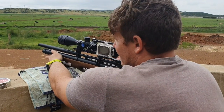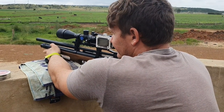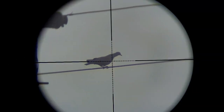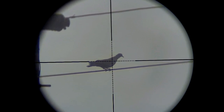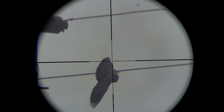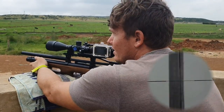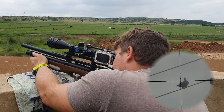Got that one at 30 meters in the neck. Another one at 30 meters — took it out in the kill shot zone. Another one sitting there. This Kral Empire is pretty nice to load, and quiet.